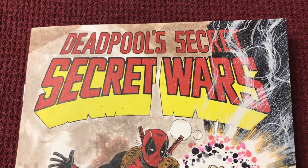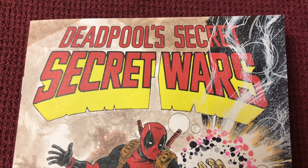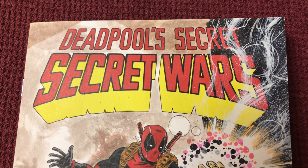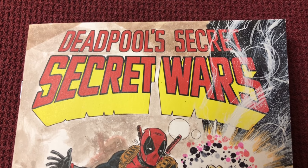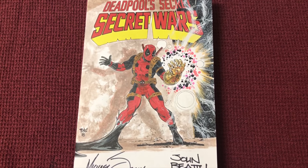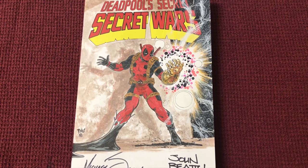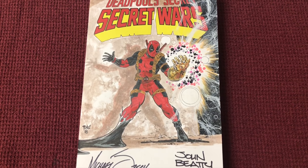He came back and he brought me what I consider a masterpiece for my collection. This very well could be my very favorite piece. Here we go — we're gonna start off with the front. I didn't know he was gonna do a wraparound, but he did, and it's absolutely incredible.